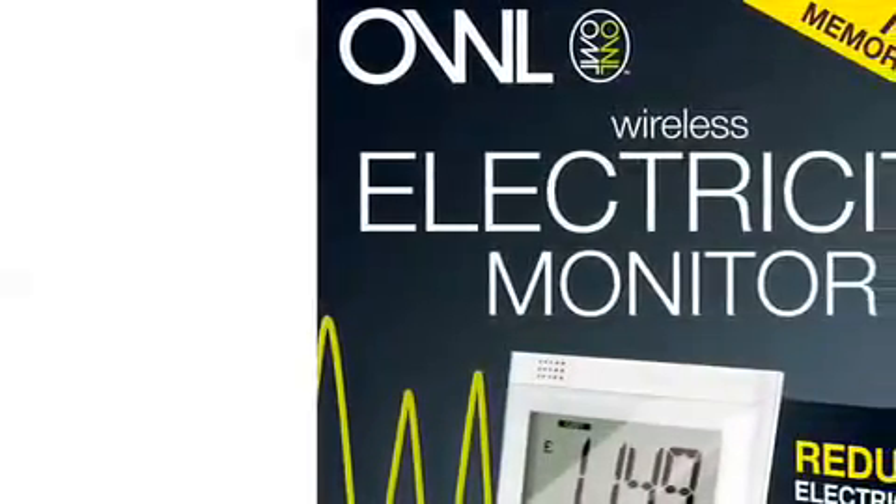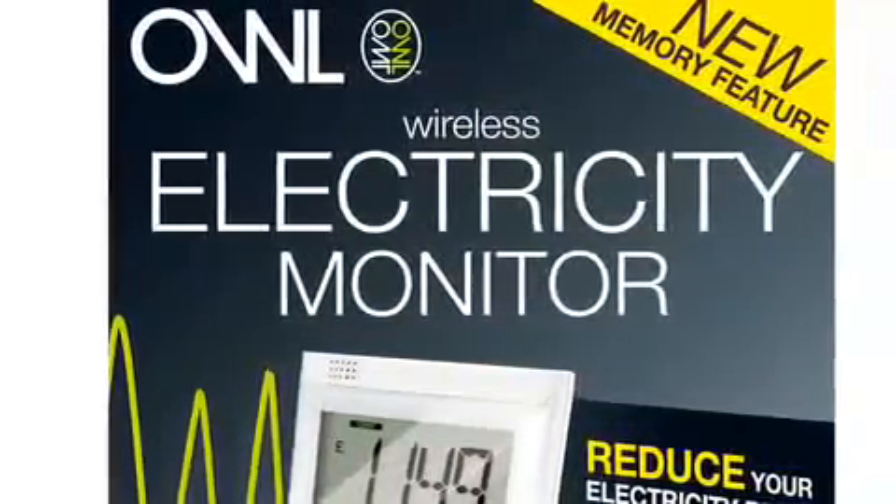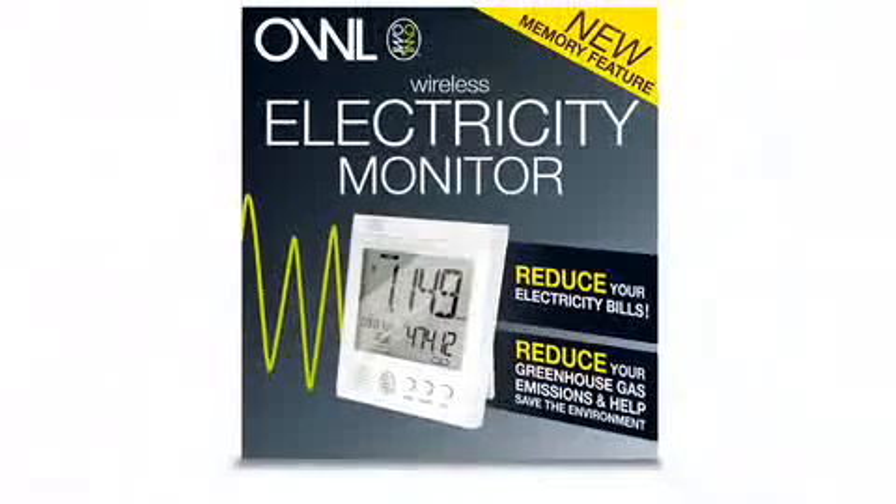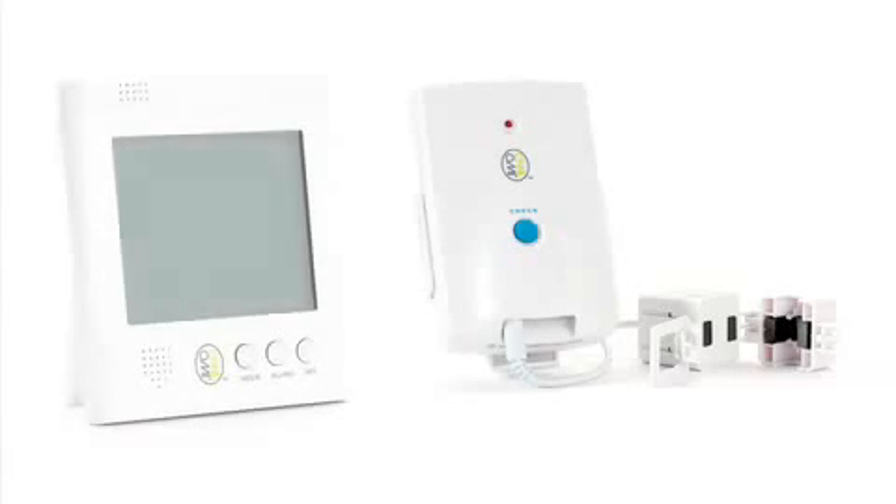Welcome to OWL, your wireless electricity monitor. To begin, unpack the three main components from the box. Please remember to recycle the packaging after use. The three items are a sensor unit, a transmitter unit, and the display unit. Batteries are also included in your package.